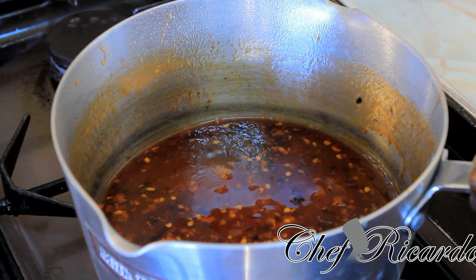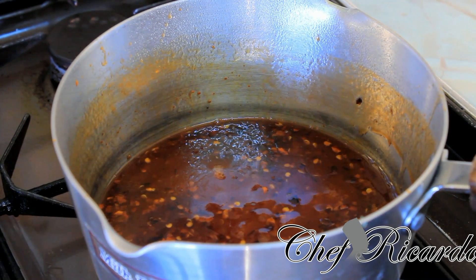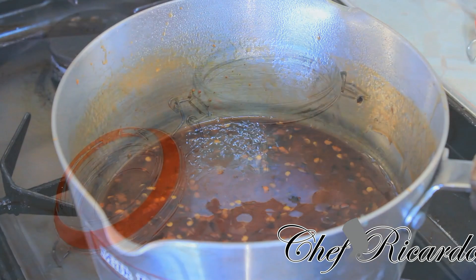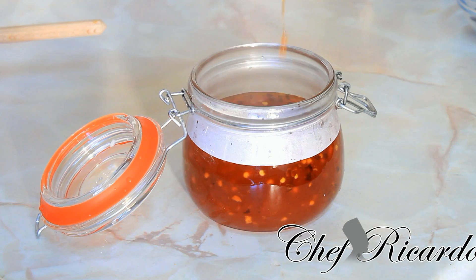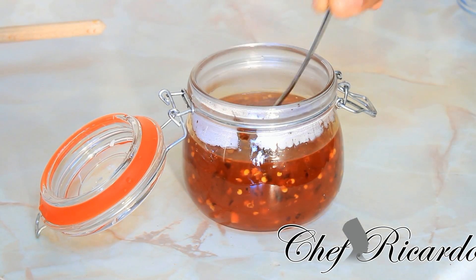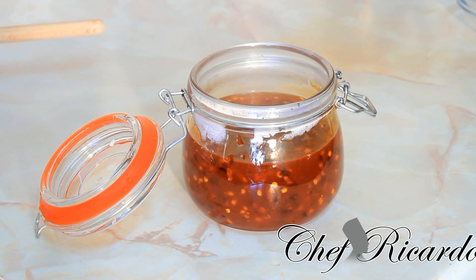Now I'm going to put it inside of a bottle. You must let it cool first and then you can store it in your fridge for up to three weeks. I'm going to pour it inside a bottle so you can see. Look at that — beautiful. This is my little container that I'm going to put my sauce in. You can adjust the amount of chilli you want to add. You can make it thicker or just runny like normal chilli sauce.